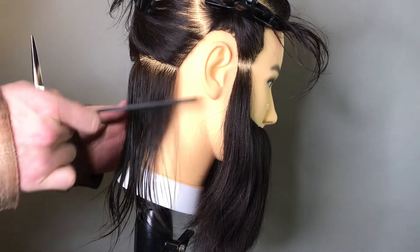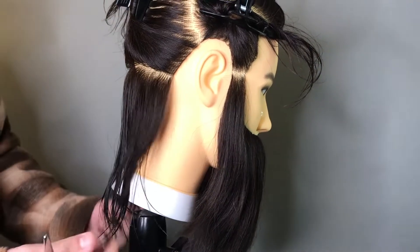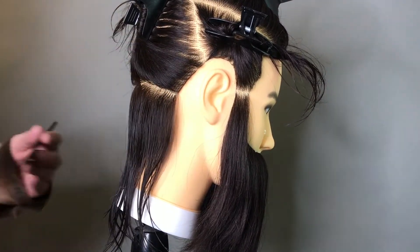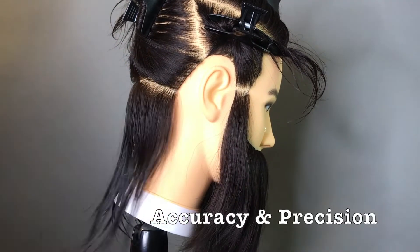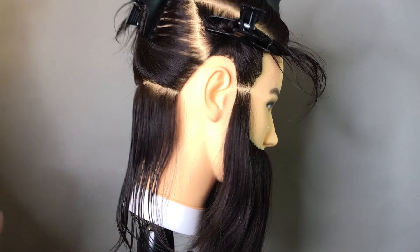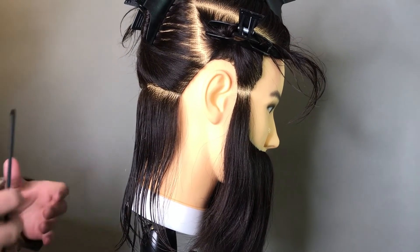Sectioning is in every aspect of barbering, whether you're cutting long hair or on a shorter level. Sectioning is going to encourage accuracy and precision within your cutting. It's really important that you know the best ways to section because it can get a little bit fiddly.